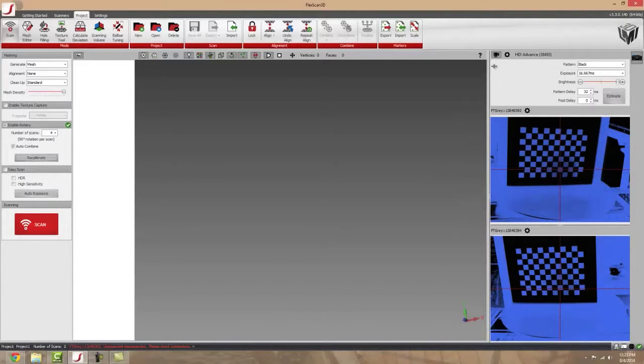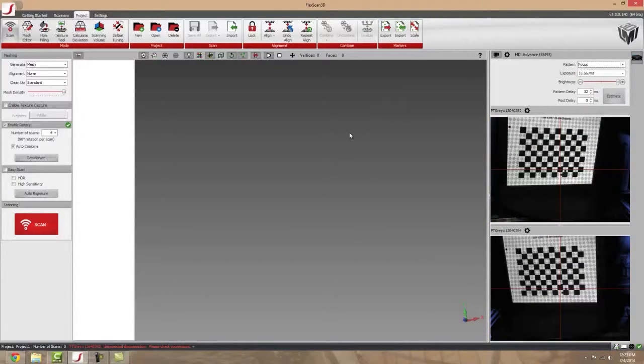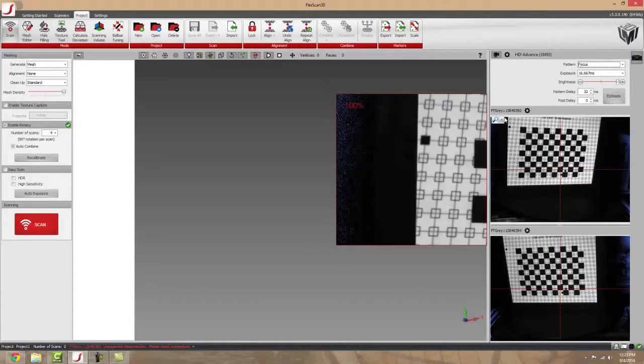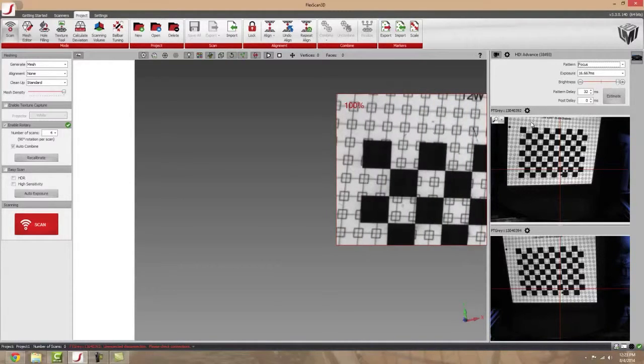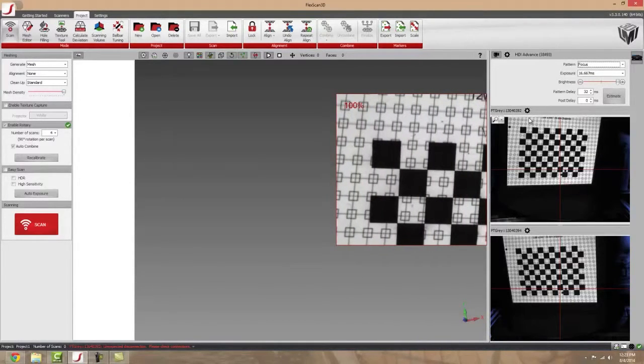If you get a red X, it means you're going to have to redo your calibration. Usually that just means you're going to need to adjust your scanner up and down until you have enough room — about an inch and a half — above the squares to the top of the viewing window.